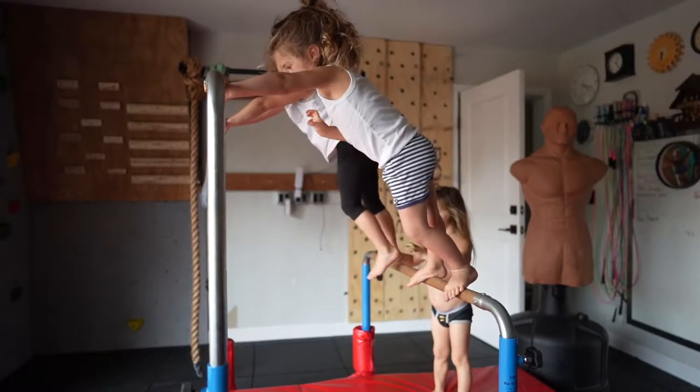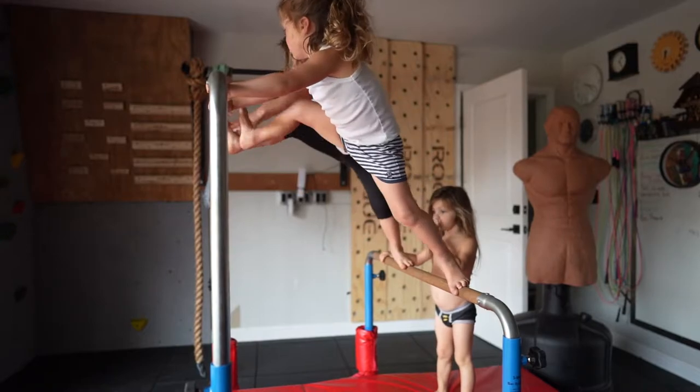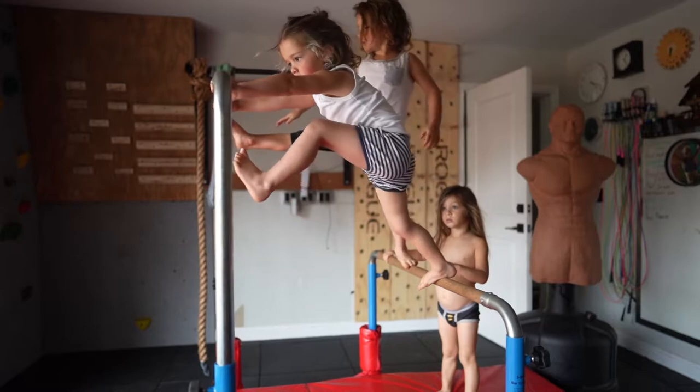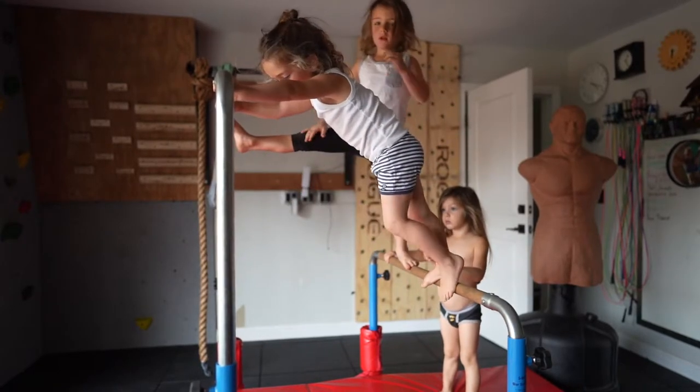Can you touch one of your feet to that bar? Okay, now put it back. Can you touch the other foot to the bar? No, I can't.